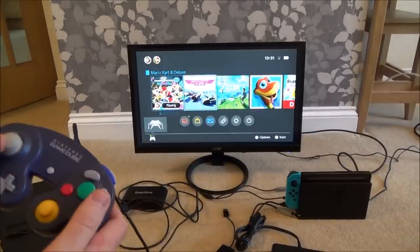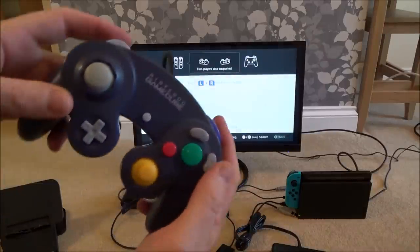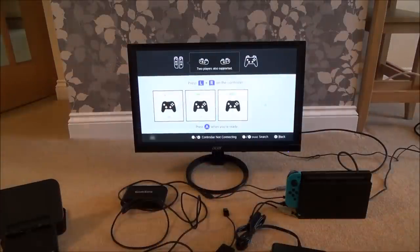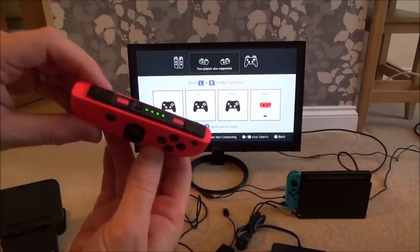If I go down to Controllers to show you — Change Grip/Order — so that's one player, two players, three players, and let's do the Joy-Con as player four. There we go.